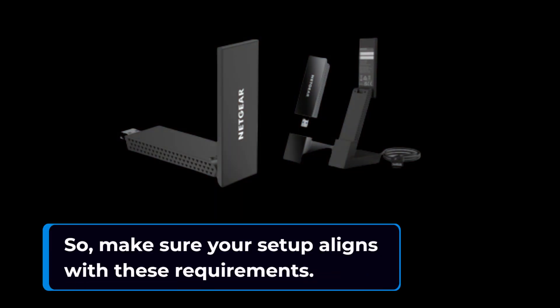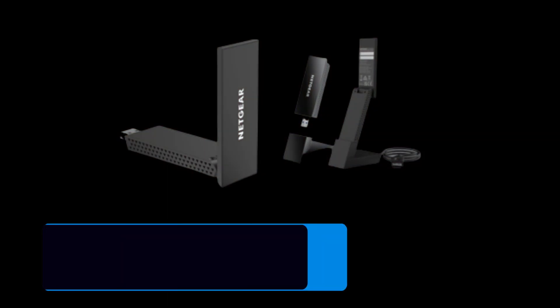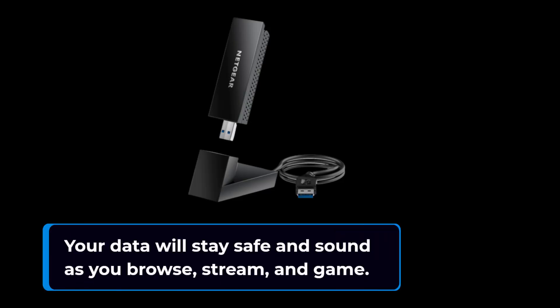In today's digital landscape, security is paramount. That's why this adapter supports WPA3, the latest Wi-Fi security standard. Your data will stay safe and sound as you browse, stream, and game.